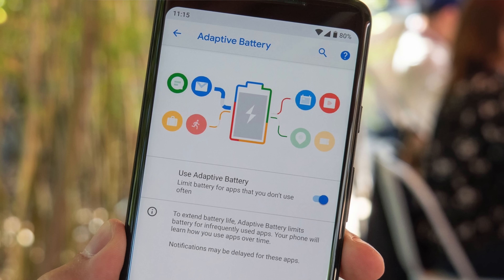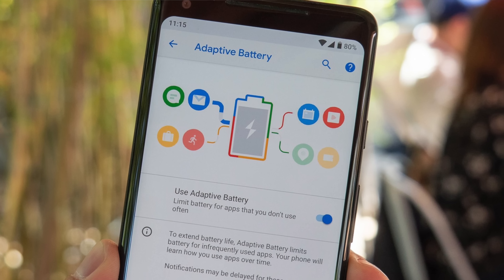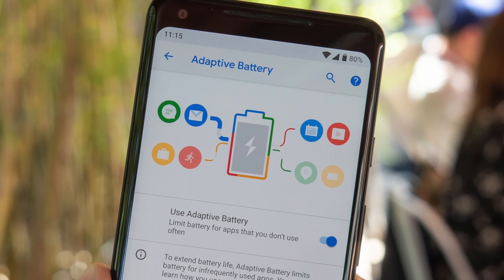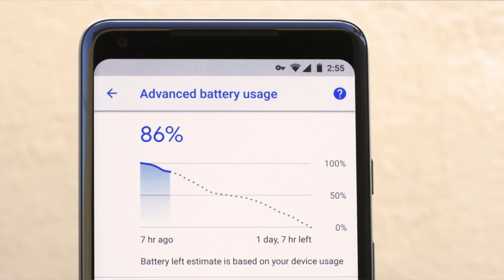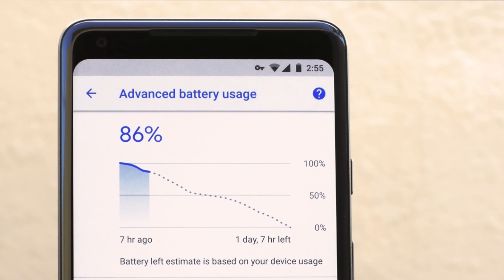Another new thing that's been introduced is something called Adaptive Battery, which will limit CPU use to certain apps that you don't use as much. While this idea of battery optimisation isn't really a new thing, I've always found these techniques a little uninspiring and haven't really felt a massive difference. I will wait and see until I've tried it, but I don't think I'm going to be holding my breath.